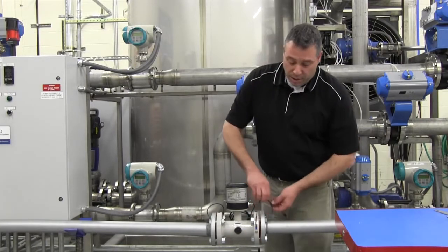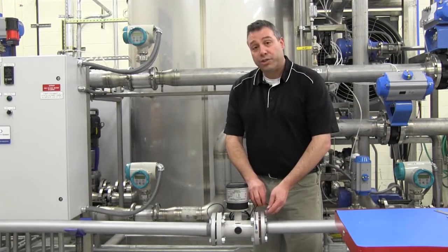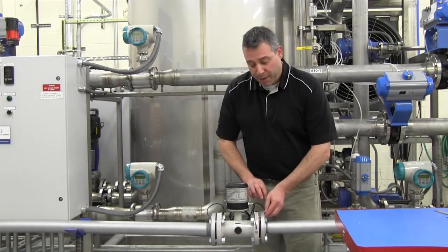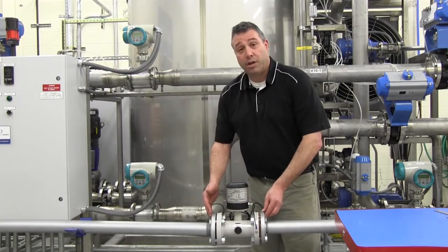Finally, the attached grounding strap must be bonded to a bare metal surface on the adjacent piping on both sides of the flow meter.